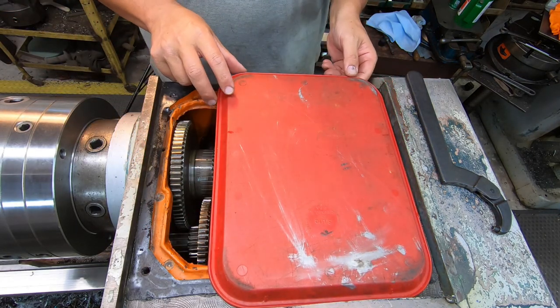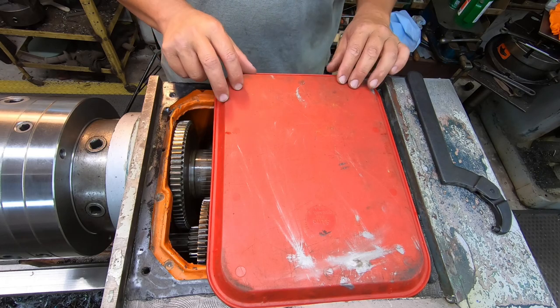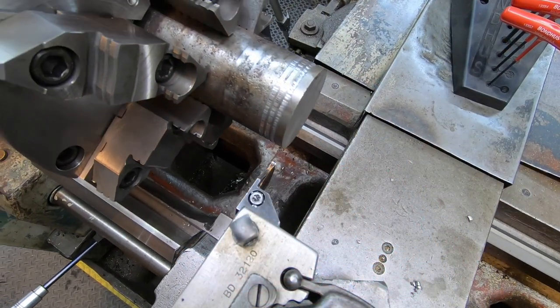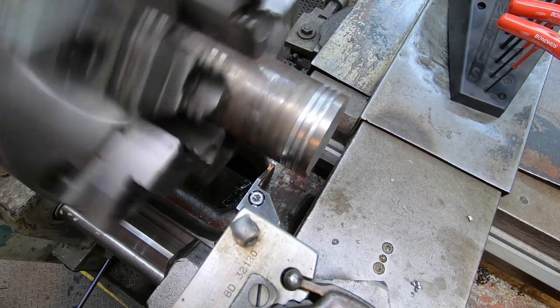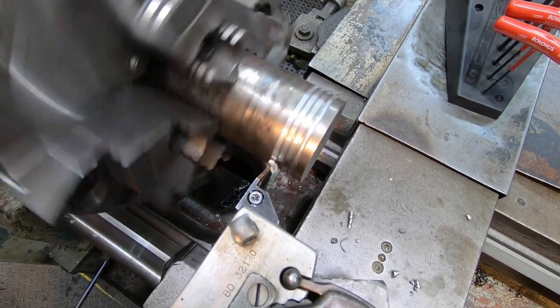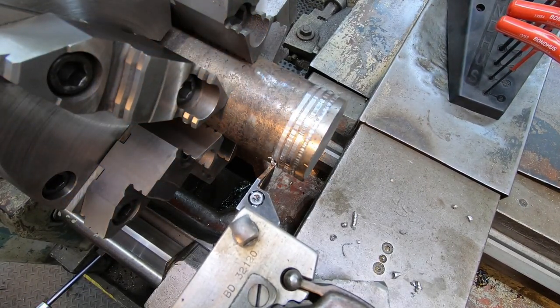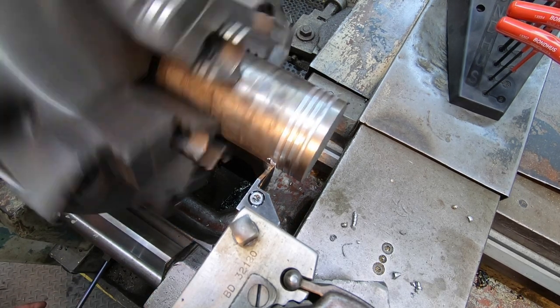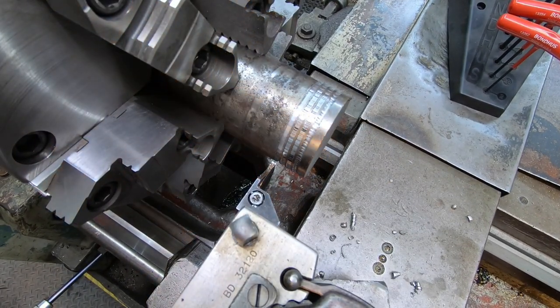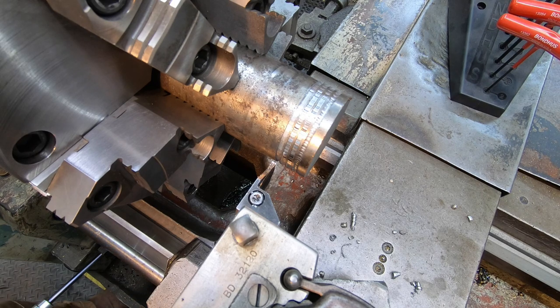I'm just going to take this tray, which is clean, and lay it over. Let's do a test cut and see if we made any difference here. We made some improvement — you can see it's still trying to chatter a bit, the more you cut. But that's a huge improvement right there. I think we're going to adjust the bearing a little bit more and see if we can continue to get that out of there.